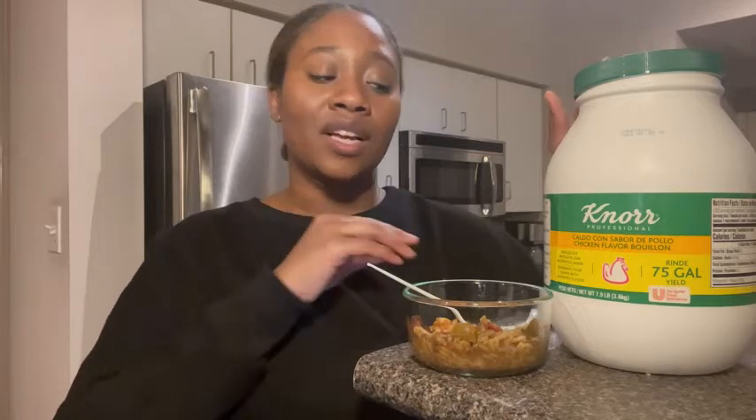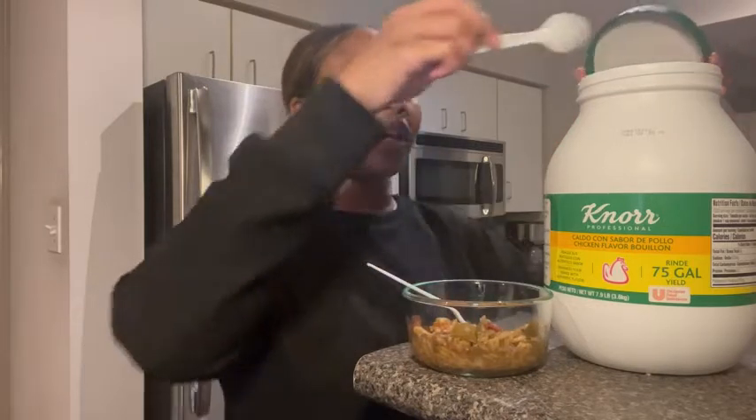I go through so much of this stuff, it's unbelievable. Not only do I add it to my soups, but I also like to add it to different casseroles — like broccoli and chicken casseroles. You add this stuff to it and it will taste so good.